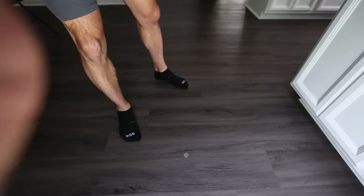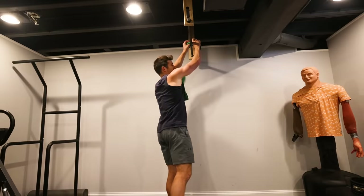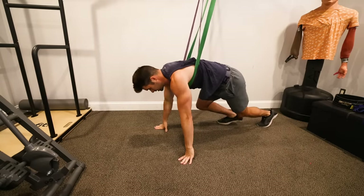Heads is right, tails is left. And we have ourselves heads — so it looks like we're training reps today on the right side.